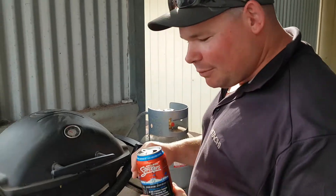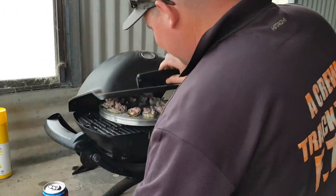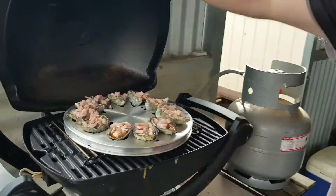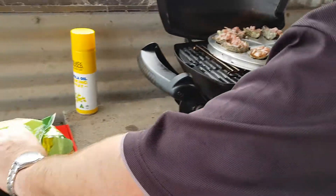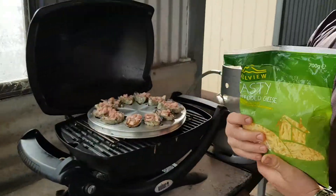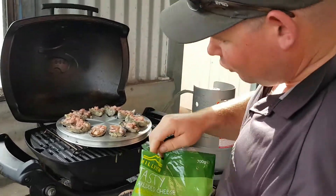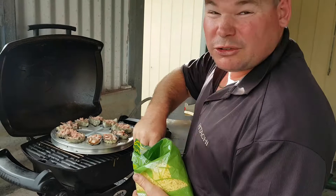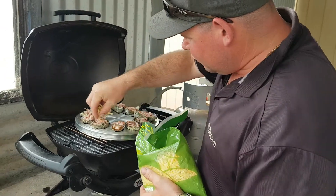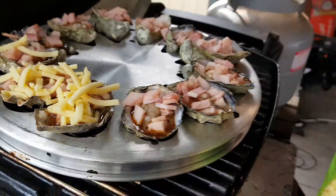Alright guys, we've been here for about five minutes — we'll just give them a quick look. They're looking good. So for the final step: good old Hill View tasty shredded cheese. Good gear this — gives it a nice crisp taste, strong flavour. You can just put as much on it as you want. That there is about perfect guys.